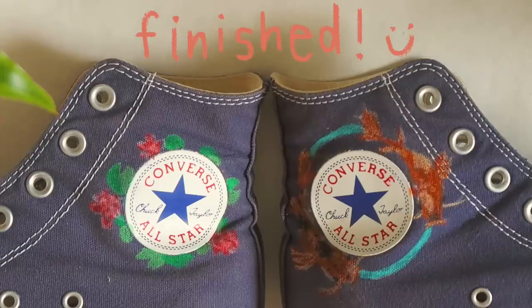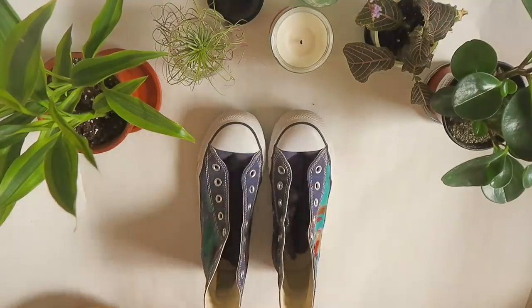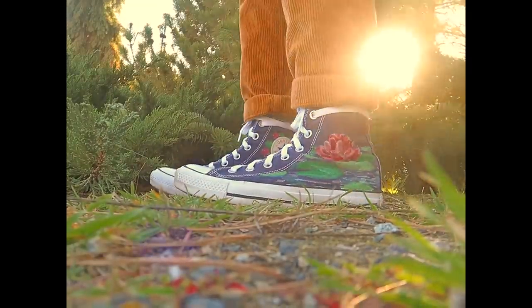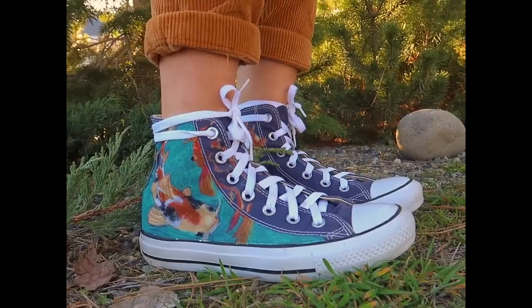And voila, we are done! I'm quite content with the end result — the shoes kind of have a little bit more sass, a little bit more spice. All you have to do now is put the laces on, and this is what they look like.